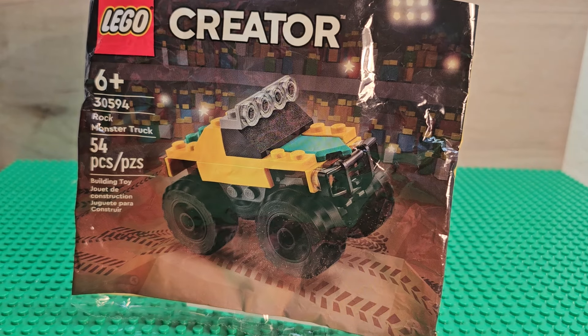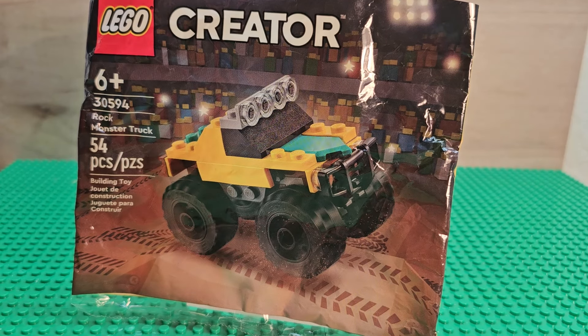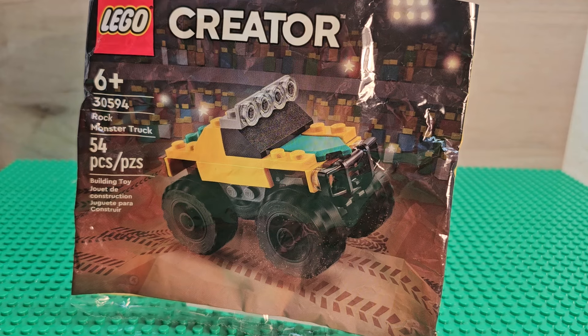Hi, thanks for stopping by. Today we're looking at LEGO Creator — this one came out in 2022. This is LEGO set 30594, the Rock Monster Truck. There are 54 pieces in this set. We're doing a review, and my reviews are a little longer than the stop-motion videos. We just kind of look at the figure and talk about it a little bit — they're not that long depending on what I have to say.